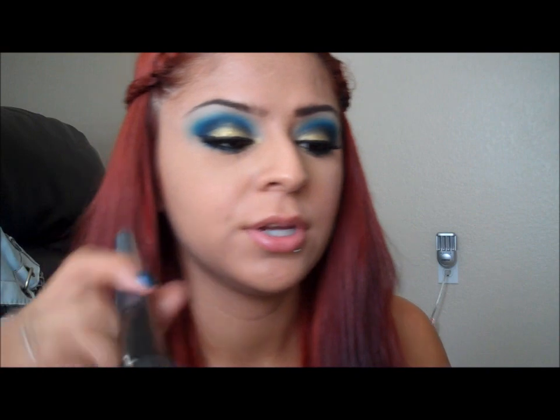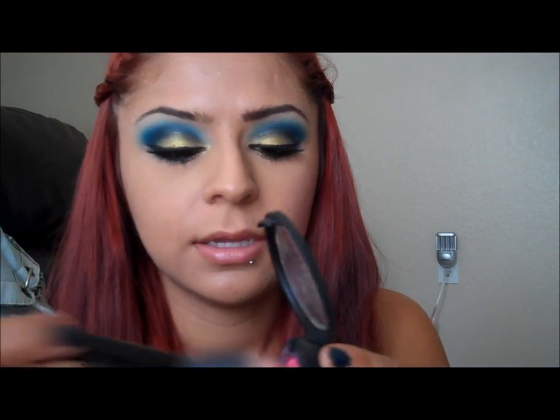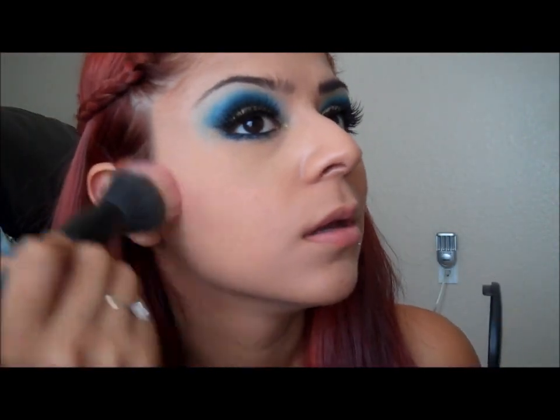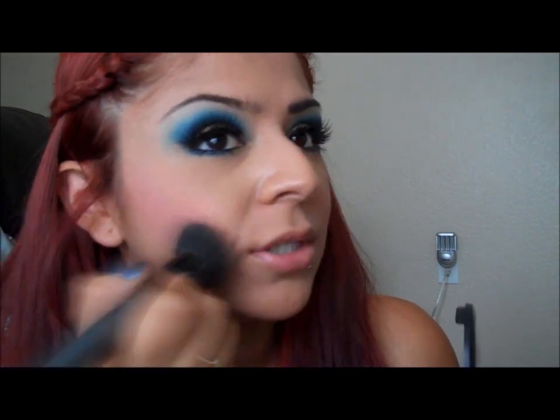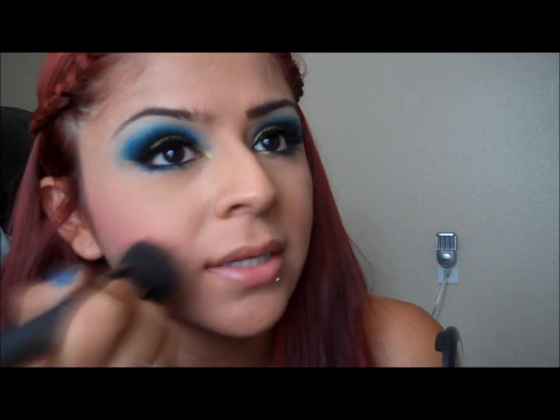Now I'm going to take some EOS Lip Balm just to prep my lips and let that sit in for a couple minutes. Now I'm going to take this large flat brush and take my NYX Creme Blush in hot pink — it's CB08 — and I'm just going to get some like that and blend it in. For cream blushes, flat top brushes are the best to use to apply it with.